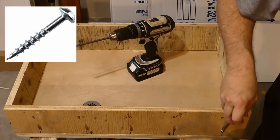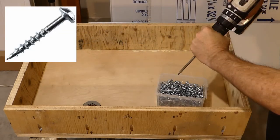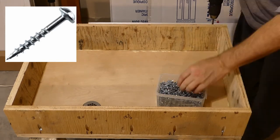Kreg screws are self-tapping and have a wide washer head to prevent screwing too far into the material.